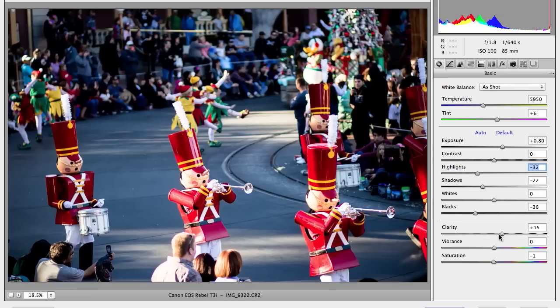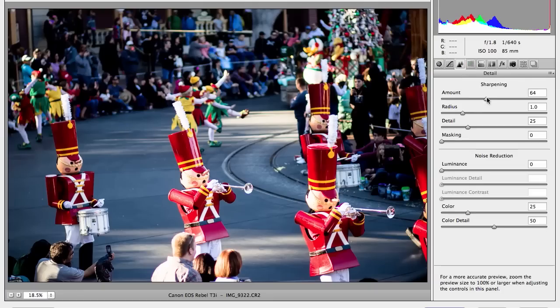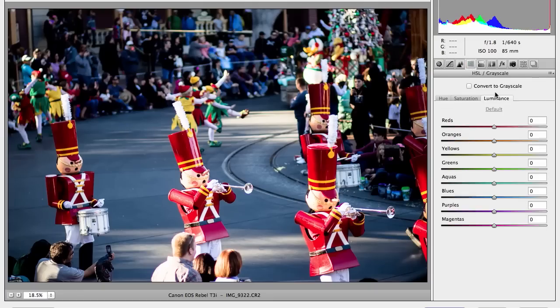I usually bump up the clarity too, but not too much. That's where I set up — I sharpen up a little bit. I do some lens correction just for the look of it, but you don't want to overdo it or make it too noticeable.